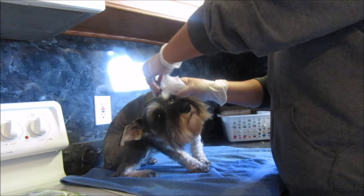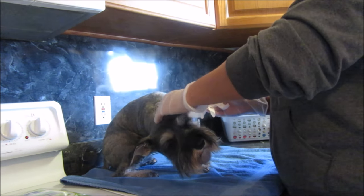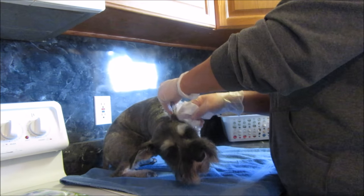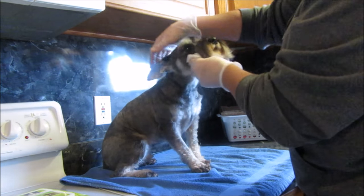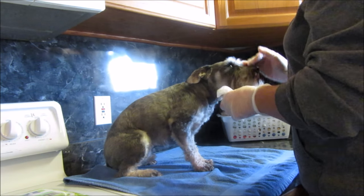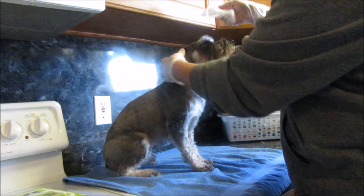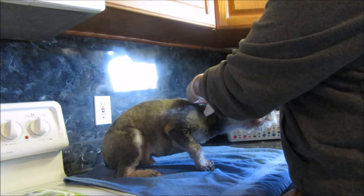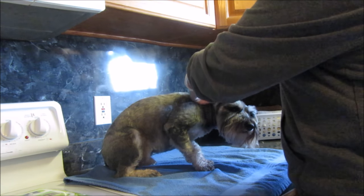It says to just kind of wipe around in the ear and the ear folds. Now, you don't want to dig in their ear by any means. My dog's ears don't really usually get that dirty — he's like, 'What are you doing to me? It's cold and wet!'